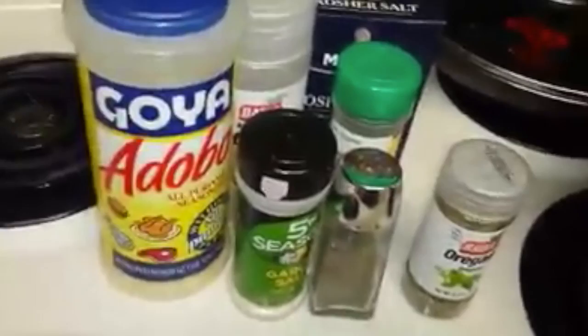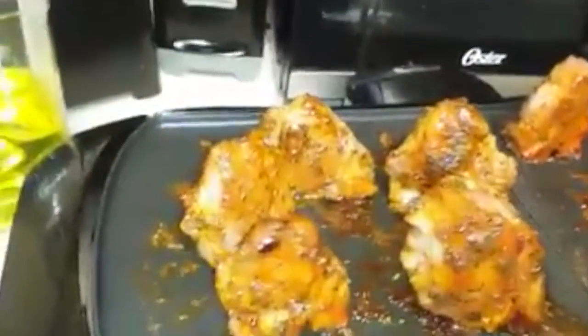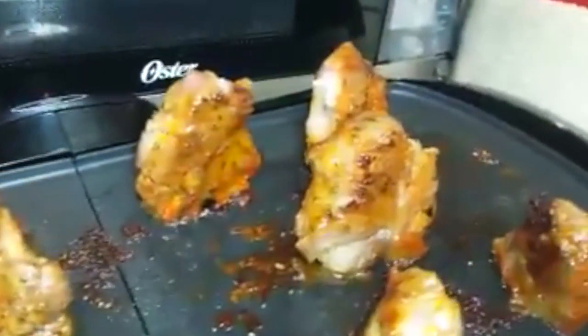Hey guys, here I am again, part two. You can see here the lamb loin chops. I have them standing up on the bones on the grill. You can see they look nice and nicely colored.